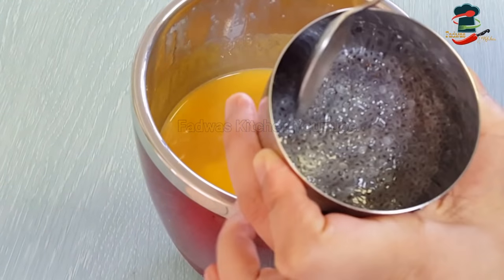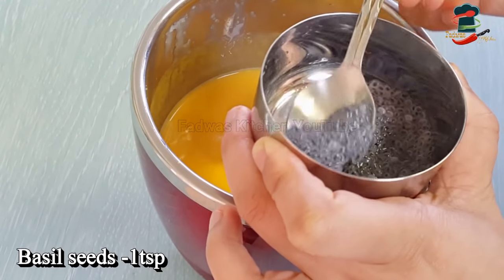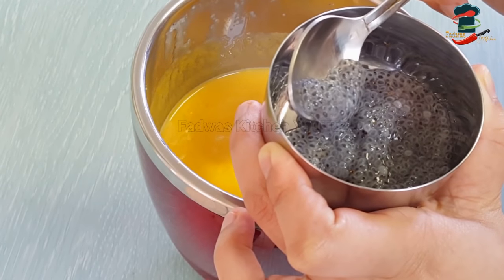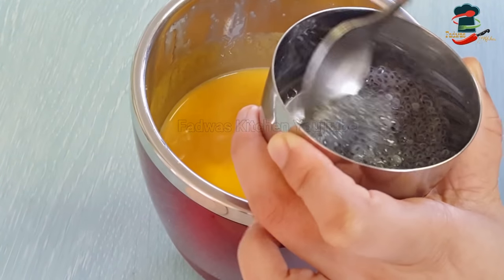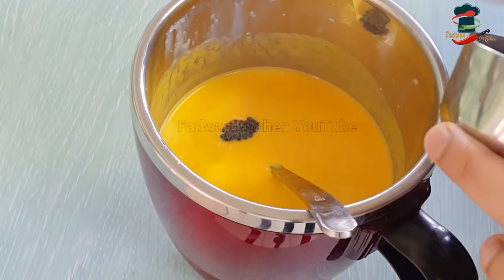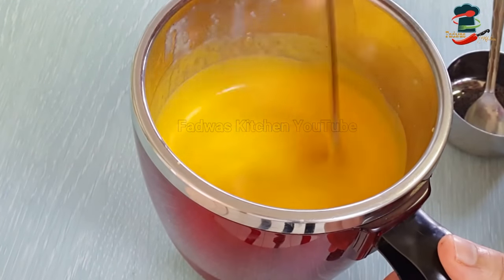We add some sabja seeds, we add some basil seeds, and we add black couscous. Then we add a teaspoon to the mixture. We also add a hundred teaspoon. We add a serving glass.